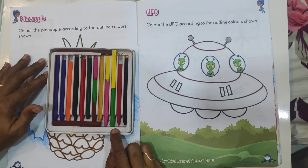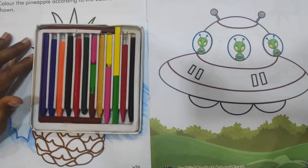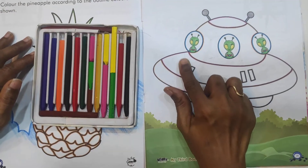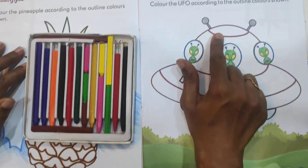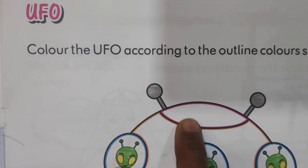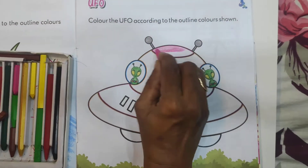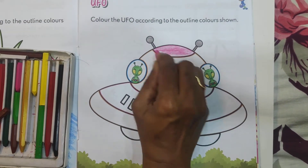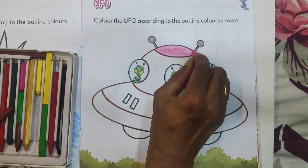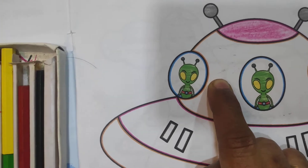Bring your color box and open page number 19. First, you have to color one by one, step by step. Here the color code given is pink. In this box you have to color pink. And then here the color given is yellow.